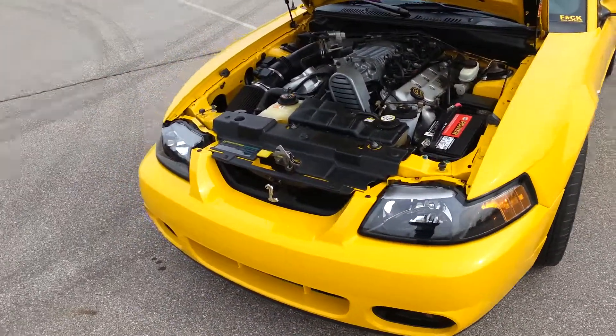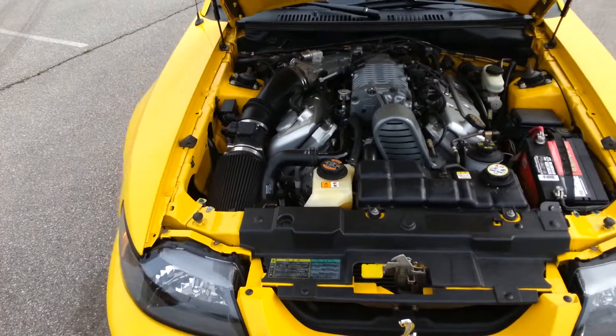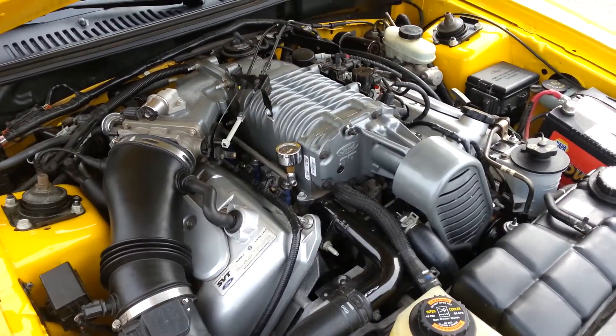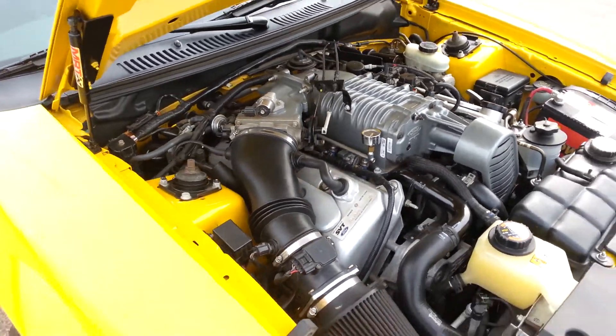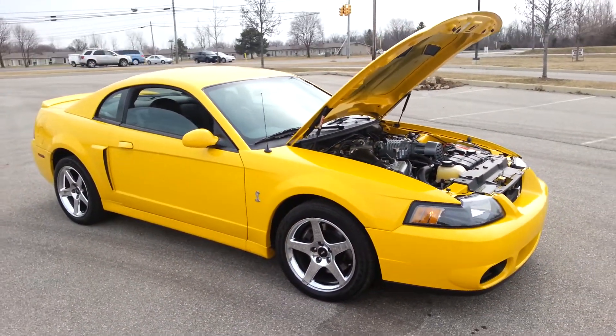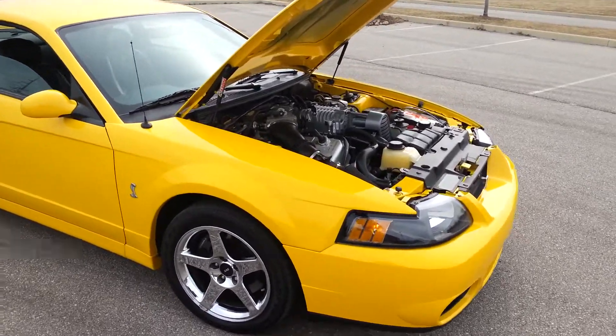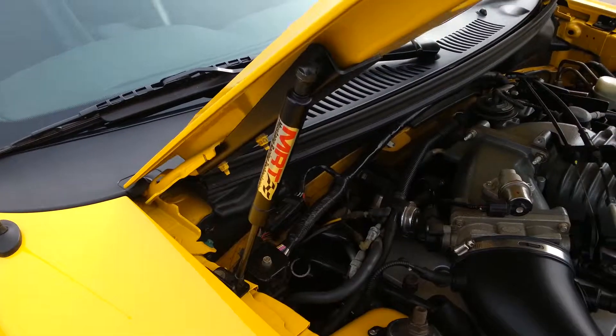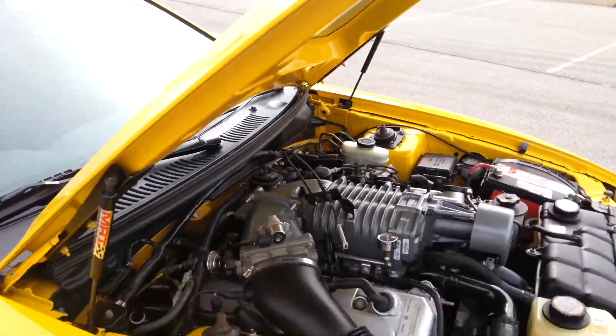Alright brother, here's a little walk around real quick before I go to work. I haven't cleaned the engine bay at all this year so it's kind of dirty. I don't know if I mentioned it or not but I got rid of that stock hood prop rod and put MRT struts on it. That makes opening the hood a whole lot nicer.